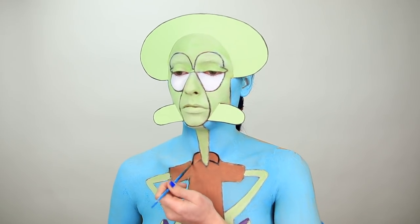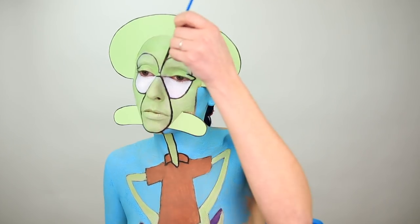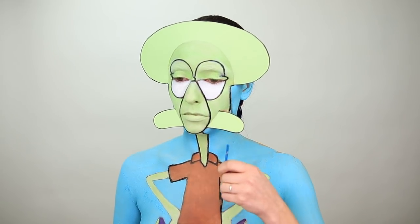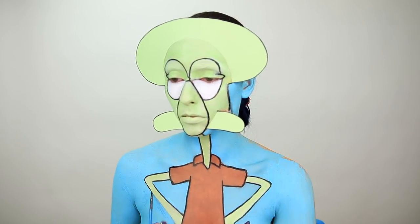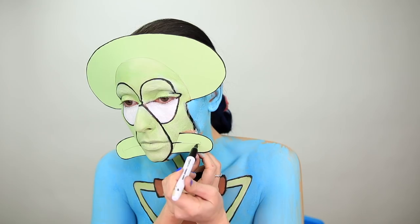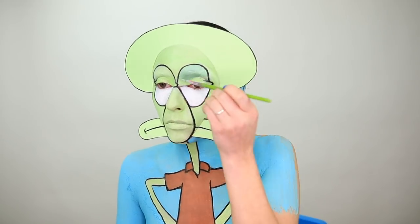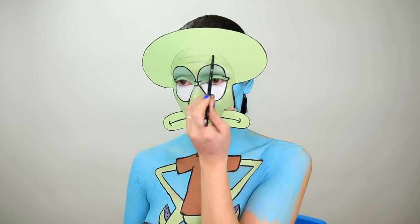Now onto my favorite thing ever, which is outlining. I feel like everyone can relate to Squidward, especially if you've ever worked retail — you wind up just hating everyone. And I'm going in and just adding little details as I go: drawing his frown in, putting those forehead lines back in, the dots on top of his head, and getting those pupils in there.